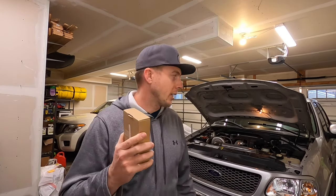Behind me I have my 2003 Ford F-150. It's got a stock 5.4 liter in it, stock transmission, stock everything basically on the drivetrain, but it does have a 76 millimeter turbo on it. Be sure to stick around to the end of the video so you can see some of that action as we test out the Draggy.